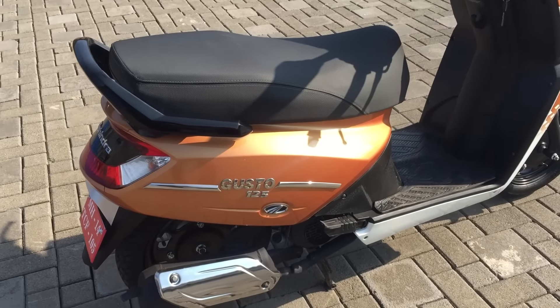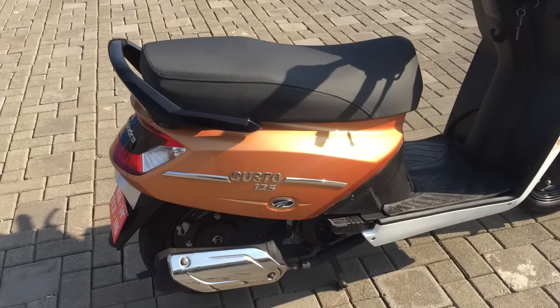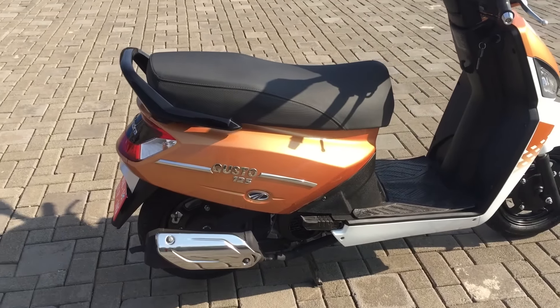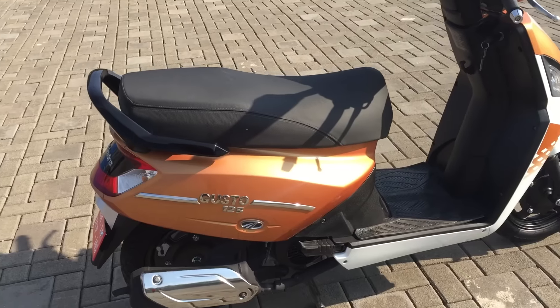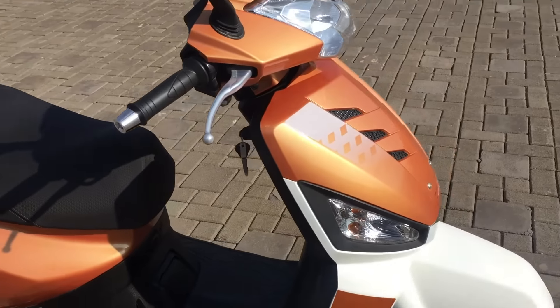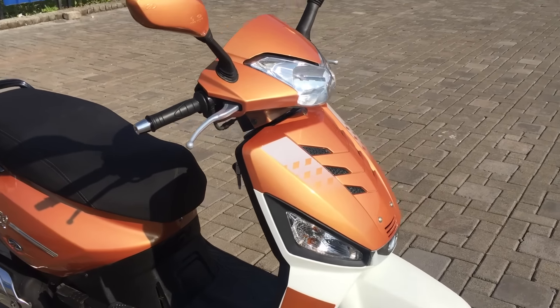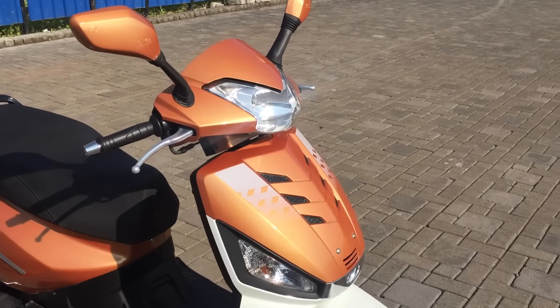The Gusto 125's engine is actually very smooth. It's an 8.6 PS engine, very much based on the old Gusto — to the point where it keeps the Mtech name — but Mahindra have done a lot of work on it. I'm really happy with how smooth it feels. I'm not convinced about how fast it feels, but we've only been riding 30 kilometers on an up-and-down hill road, so it's hard to tell. We're going to wait for the road test before commenting on performance or efficiency.